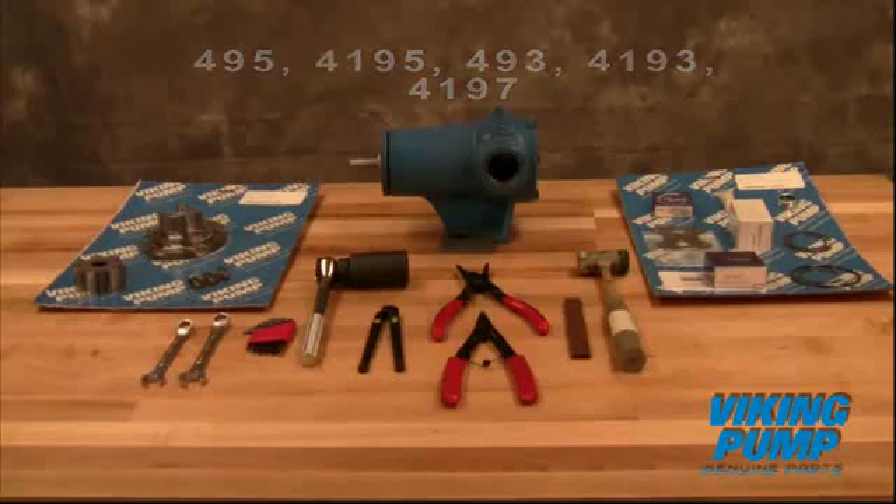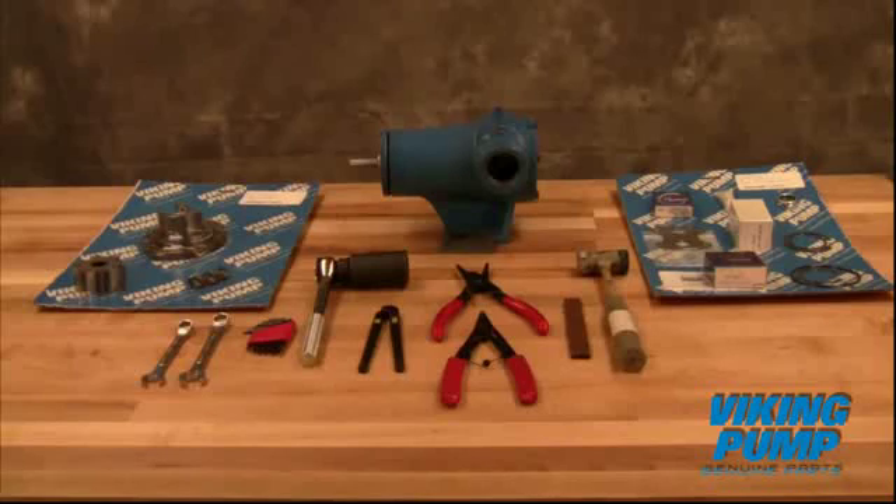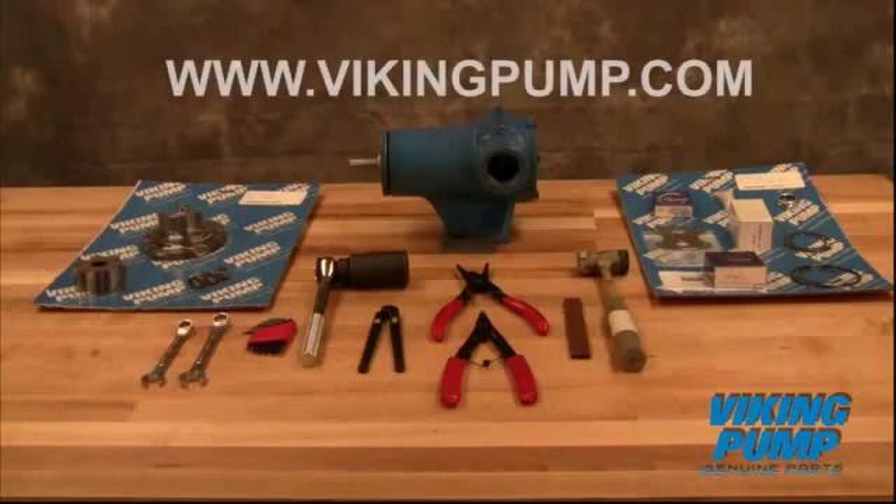As always, consult the applicable technical service manual for important safety information before you begin. A copy of the latest revision can be found on our website at VikingPump.com.